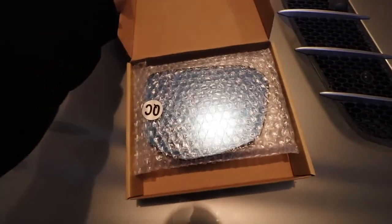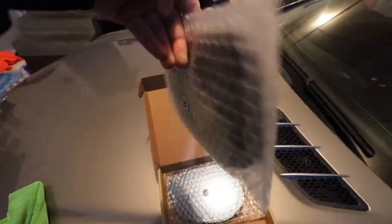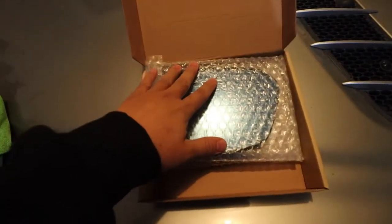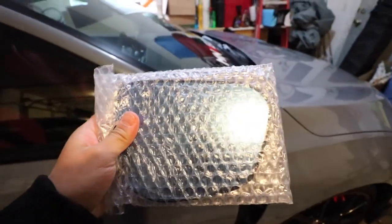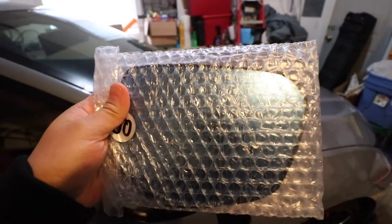These are the side mirrors from Sumo Performance. They label right and left side, and they do fit the OEM mounting. Here are the OEM ones for comparison — the Sumo Performance ones should fit right in. They're also blue tinted and much wider than the OEM ones, which I'm excited about because I'm tired of driving at night with bright lights shining at me.